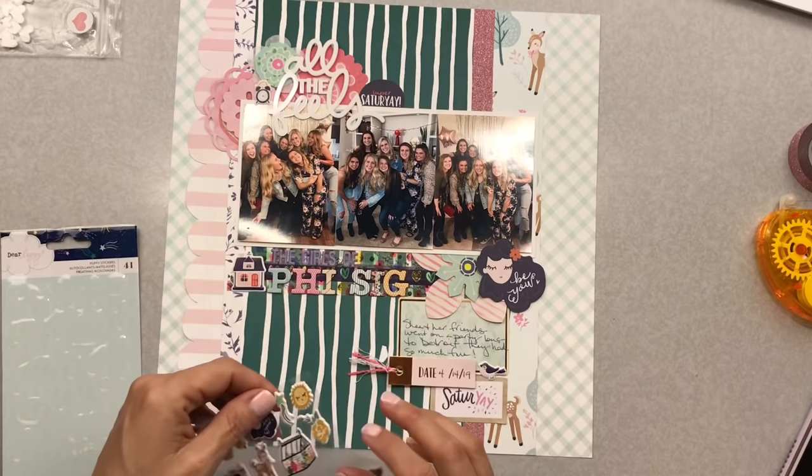My hands are flailing around while I'm talking to my friends and deciding how to add the cute little Dear Lizzie puffy bits. I put the little house down — they were at somebody's apartment, but it works since it's actually a bunch of sorority girls, and I was thinking of their sorority house. I put a little clock on top because time's moving on and they're all turning 21. Anything that kind of works and makes sense to me, I just go with.